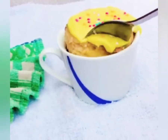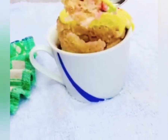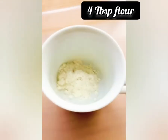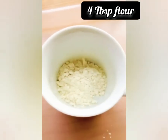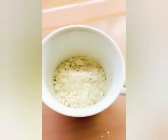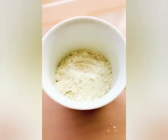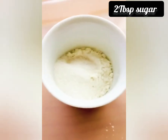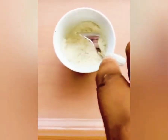Hello! In this video we're making a vanilla mug cupcake in 1 minute. I'll be using 4 tablespoons of flour and 2 tablespoons of sugar, then I'll be mixing them together.